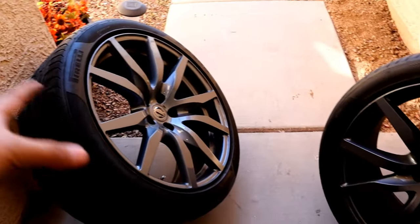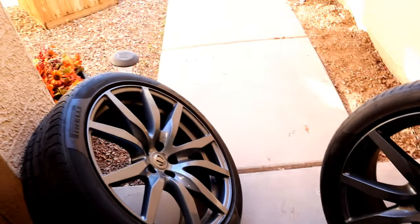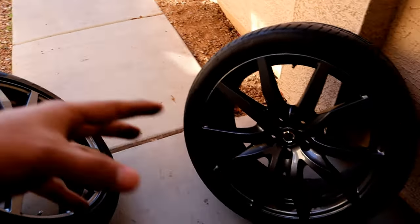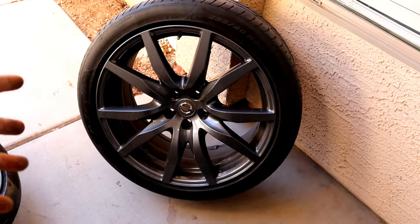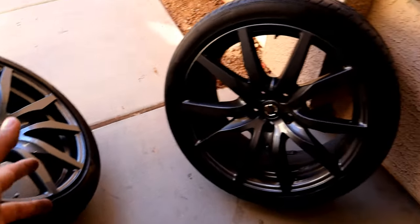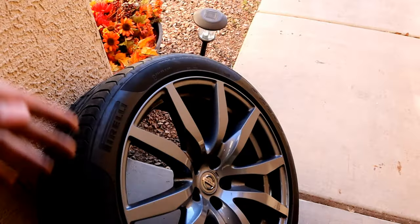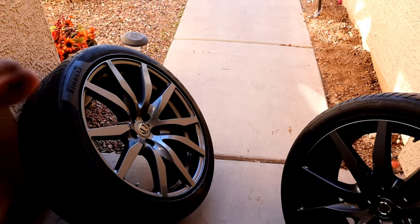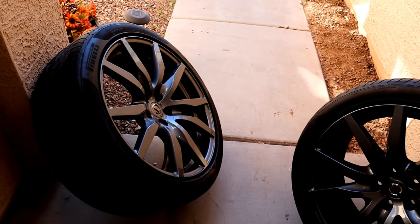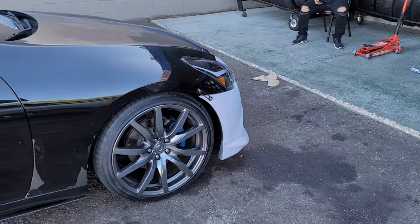The reason I only have the two fronts here is because I'm meeting up with a guy right now. We're gonna swap fronts — he's gonna give me his rears and I'm gonna give him my fronts. So I'm gonna have a full set of rears in the exact same color. I'm paying for the mounting and giving him two hundred dollars to make the trade, so I'm just getting the wheels swapped over right now.